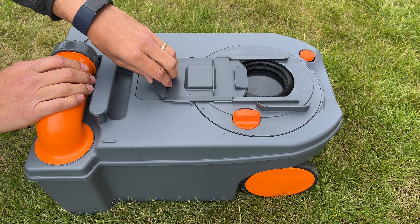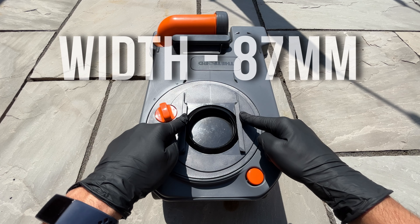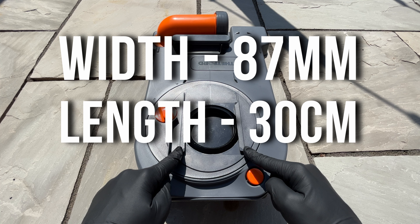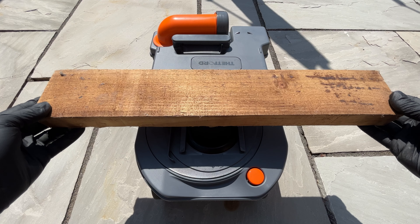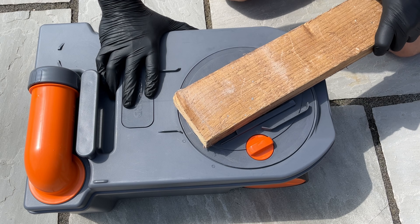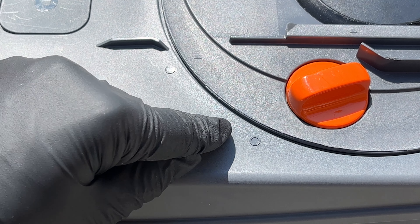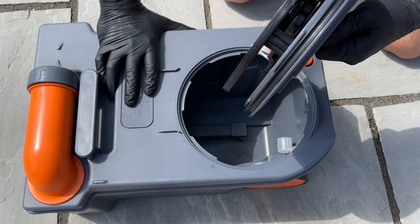First remove the sliding cover, taking note of the orientation for when you replace it. The width of these two guides is 87mm, therefore we need something that's no bigger but roughly 87mm in width and 30cm or more in length to give us plenty of leverage — I'm using a piece of wood found in the garage. With the cassette on the floor, place the wood between the guides and turn anti-clockwise until the small arrow graphic on the disc lines up with the second circle graphic on the main cassette. This is now unlocked and can be removed.